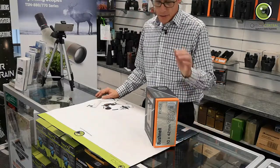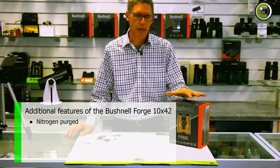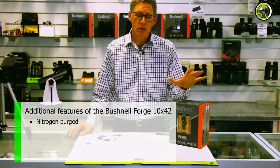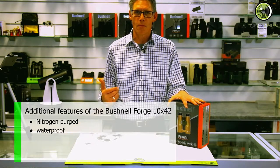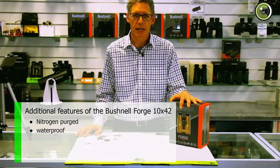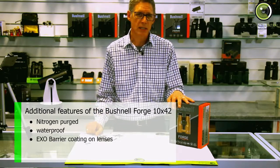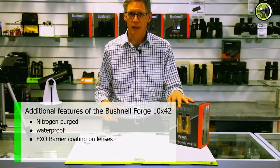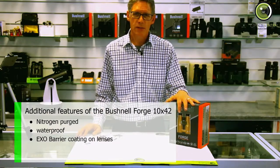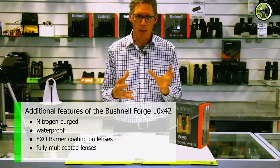The other features the Forge has: it's nitrogen purged, which makes it fog-proof. It's also waterproof to one meter for 30 minutes. And like I said before, it's got the exo-barrier which makes it easy to clean and not likely to get quite as dirty. And it has fully multi-coated lenses, which gives you a brighter image.